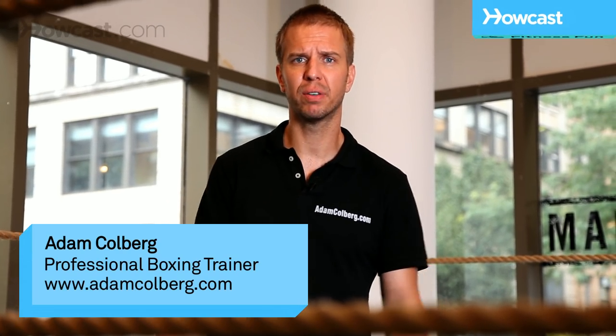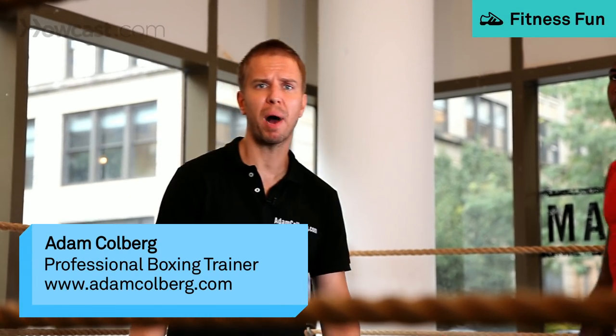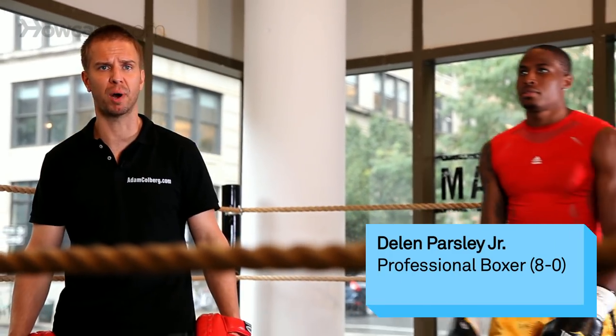When I'm in New York, I hold mitts for New York's pro boxing sensation, Dillon Parsley. He's going to show us today how to throw a one-two punch.